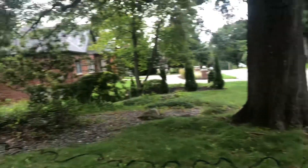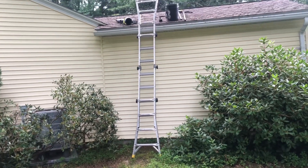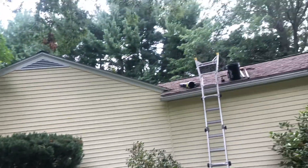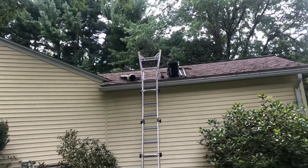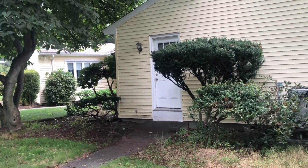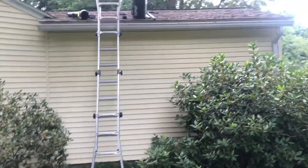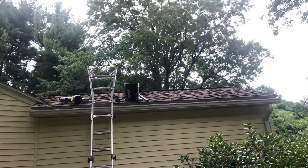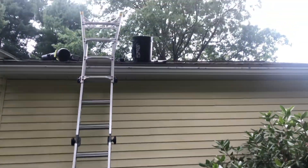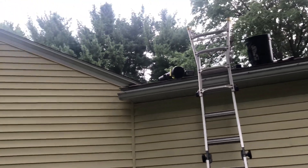Hello folks, this is Daniel again, Clean Neck Exterior in western Massachusetts. Today we're going to be cleaning the siding of this home, the entire roof, all of the gutters, and some of the windows. It's going to be a big project for today and we're going to be starting with the roof, of course, removing some of the moss and then cleaning the gutters.